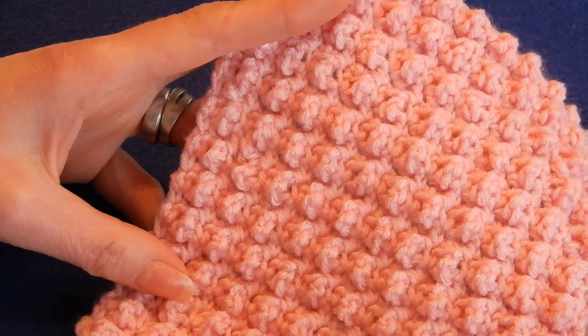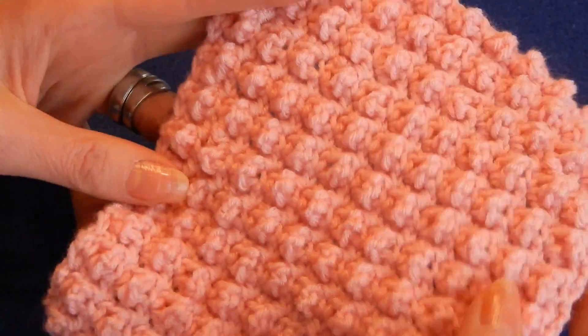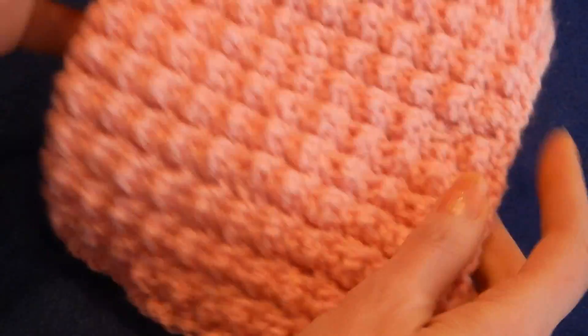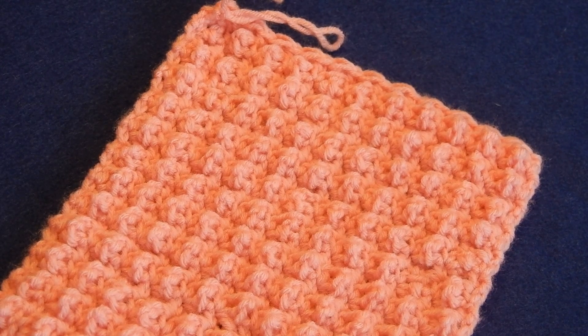It's a very nice stitch to make a baby blanket, a hat, or a scarf — it's really bubbly and really cute. This is the pop bubble stitch. You can give it a try and see how you like it. Thank you for watching. Have a good day. Bye.